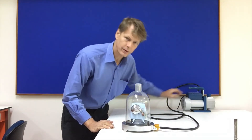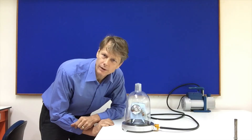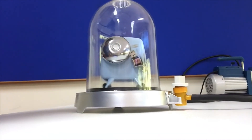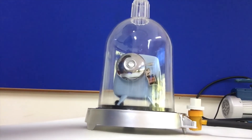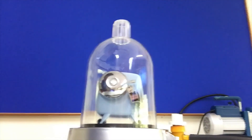Turn off the vacuum pump. Can you hear the bell? Let me give you a close-up look. Can you see it? Can you hear it? Now watch what happens when I open the valve.